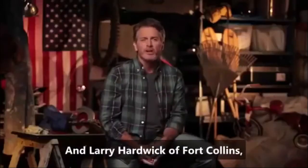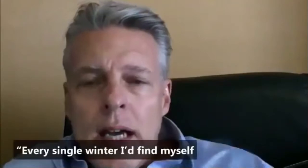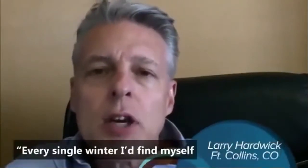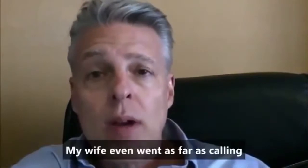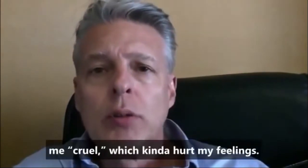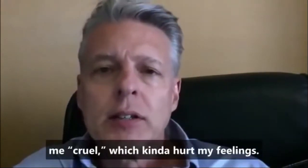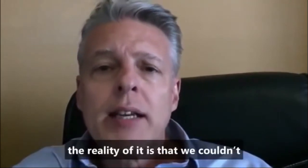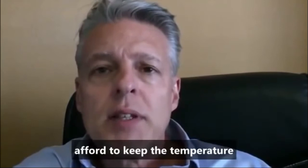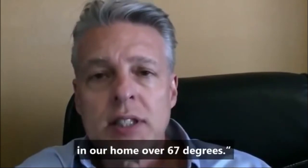And Larry Hardwick of Fort Collins, Colorado, who says: 'Every single winter, I'd find myself getting into fights with my wife over the thermostat settings. My wife even went as far as calling me cruel, which kind of hurt my feelings. But while I hated to see her so miserable, the reality is that we could not afford to keep the temperature in our home over 67 degrees.'